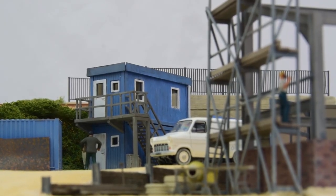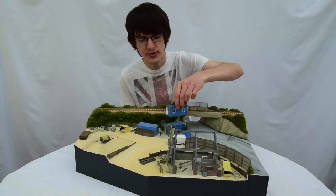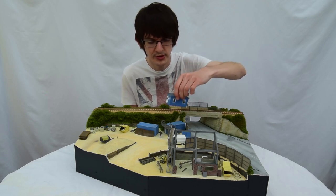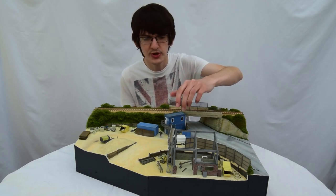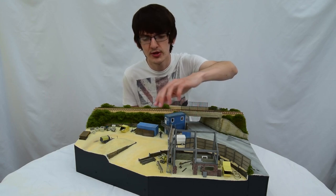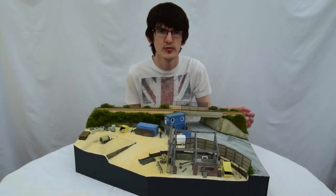It's also quite good because there are a number of kits that can help you get started, including these from the GageMaster Fordhampton range. We've got the site office here, and we've also got the construction site accessories kit, which comprises the scaffolding here, the cement mixer, and all these different components that you can see around the diorama.